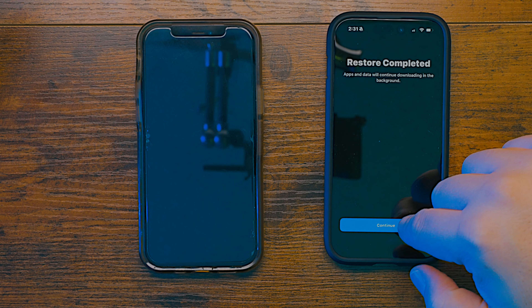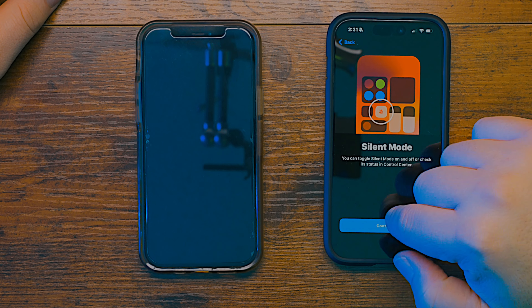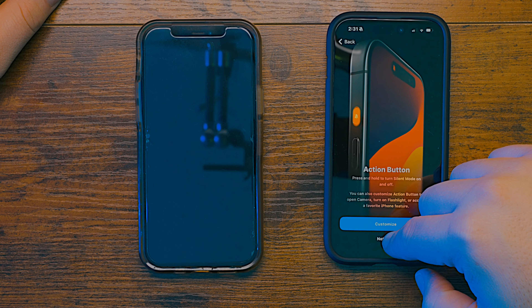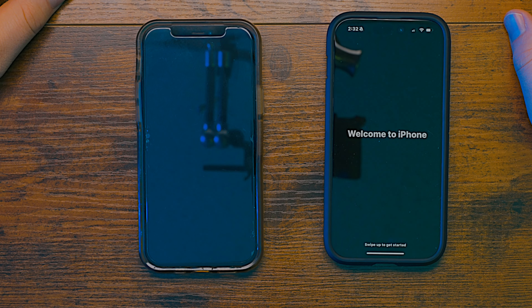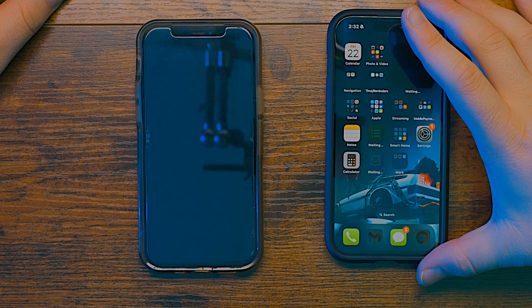35 minutes later — finally it came back up. You just put your password in or use Face ID and it says 'restore completed.' Going to continue and see that everything is back on my phone. Siri, silent mode, continue. It's showing you about the action button now — you can customize it or just move on and say not now. I'm going to leave it for later. And it says 'welcome to the iPhone.' Swipe up to get started. Everything that was on this phone, including my background, is back on this phone and everything is downloading all my apps — loading back in, organized the same way as before.